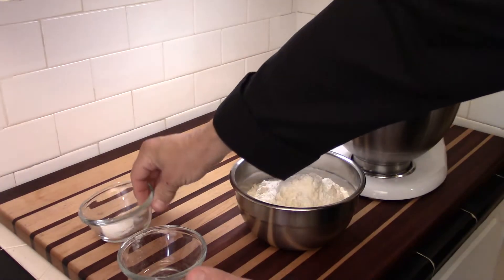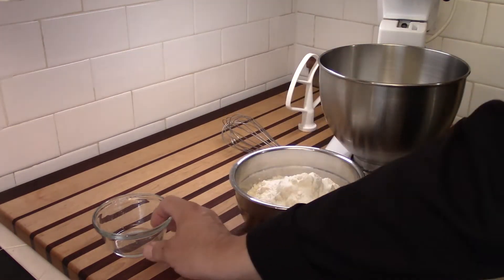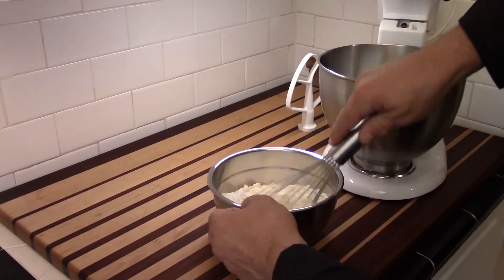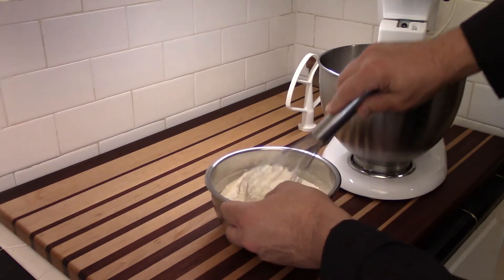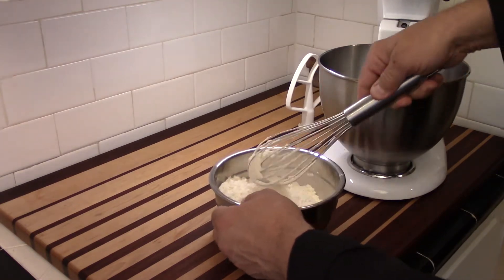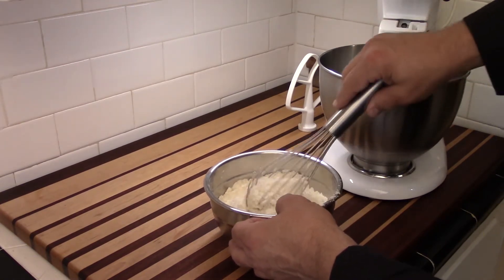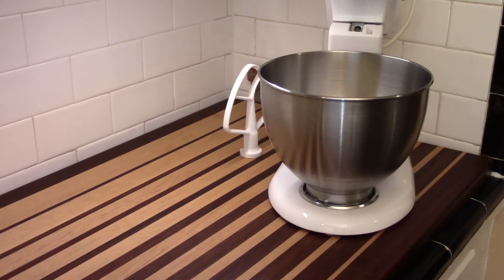Why won't we get a reaction when I put the baking soda on top of the cream of tartar right now? Because we don't have enough moisture for a reaction. But the minute those two come together with moisture, they're going to react. In a bottle of baking powder, they have to include an anti-caking and stabilizing agent because humidity getting into the canister over time will still cause a reaction. I can set the flour aside for the moment.